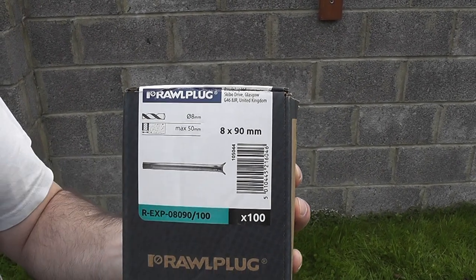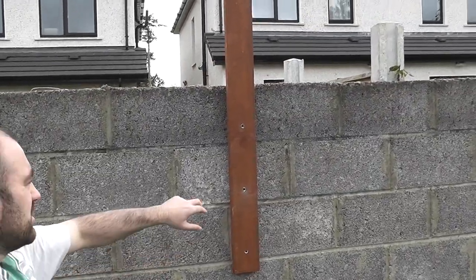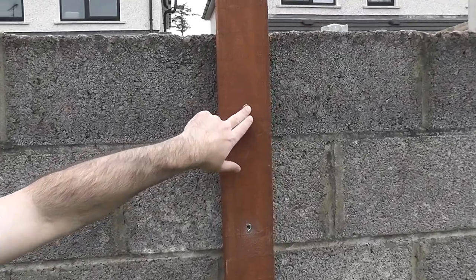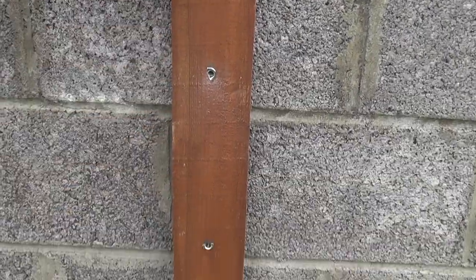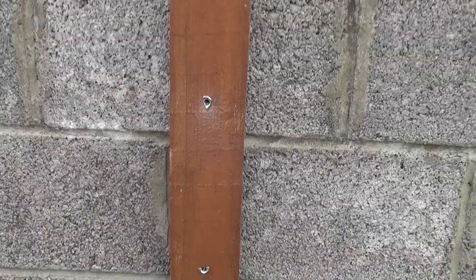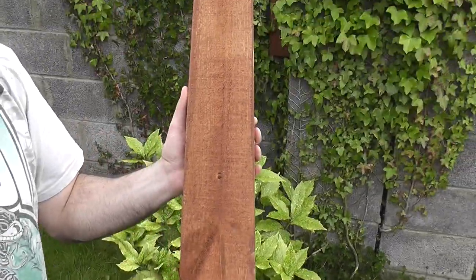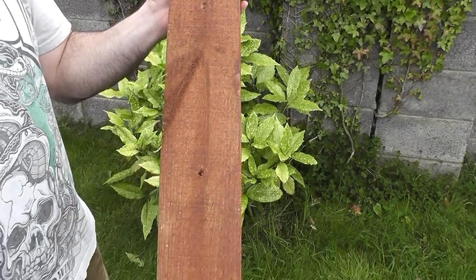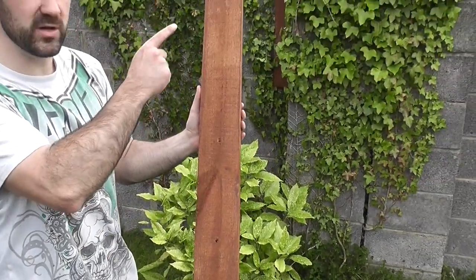8mm drill bit. What I've done is I've pre-drilled all the timber, and then I'll just use the pre-drilled holes as a guide hole for drilling into the concrete. Three pre-drilled holes in each post, 8mm drill bit, and measured to not hit any of the joints in the concrete wall.